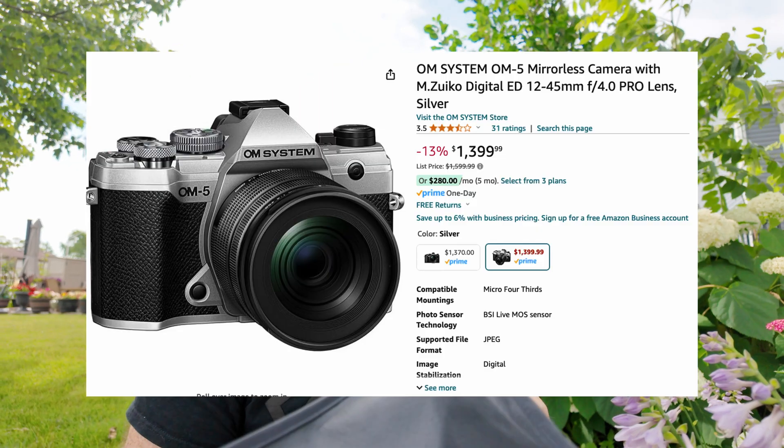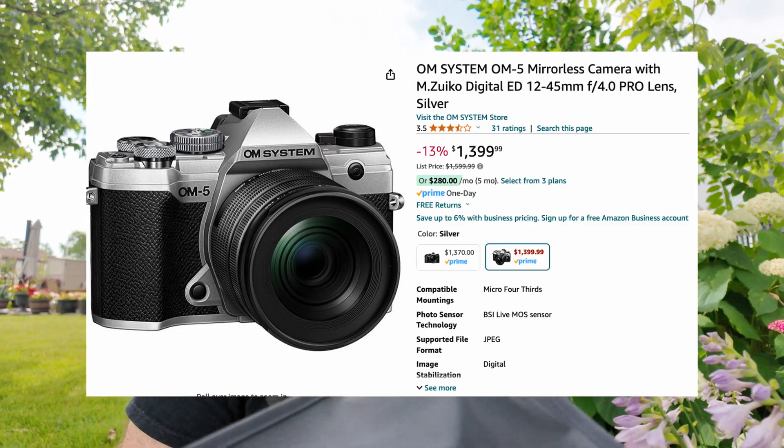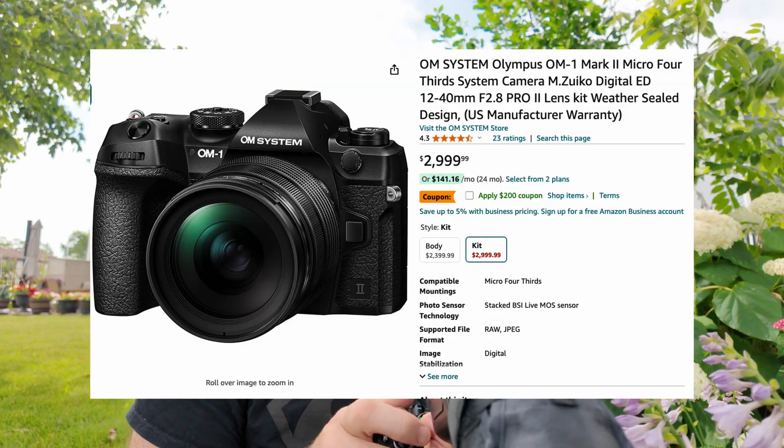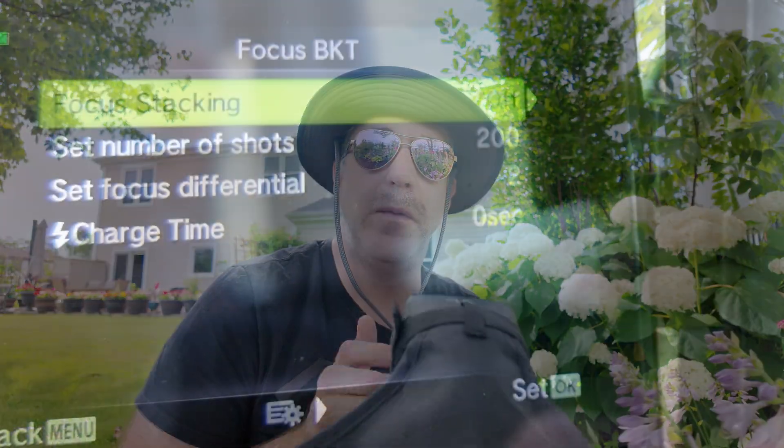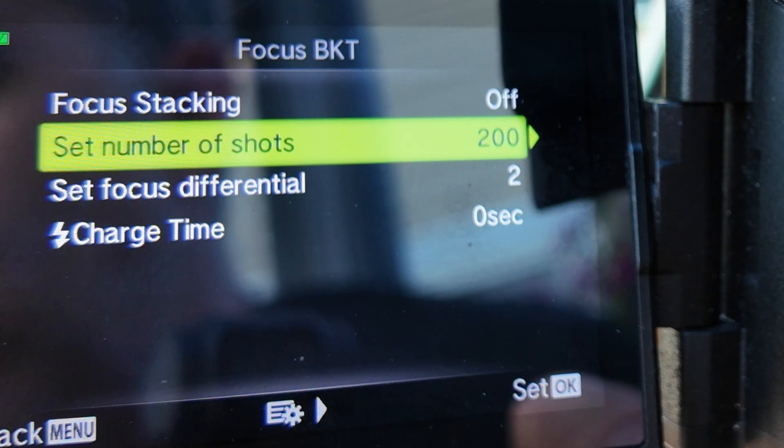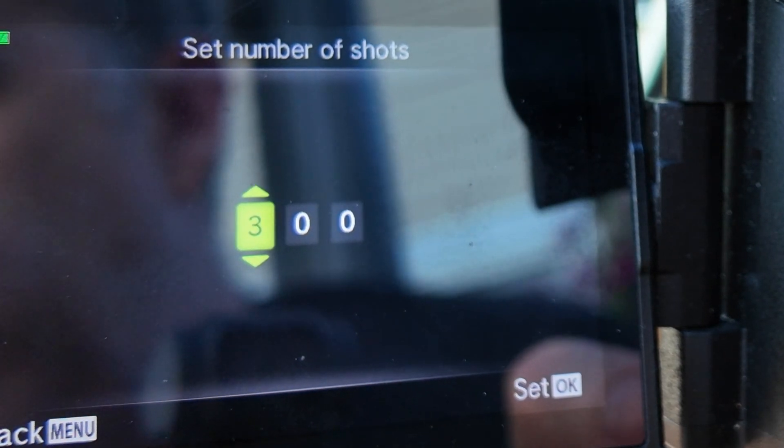If you have an EM5 or an OM5, stacking will only take eight images. If you have an EM1 or OM1, it will take up to 15 images. That is a limitation of using stacking versus bracketing. With bracketing you can do anywhere from two up to 999 images.